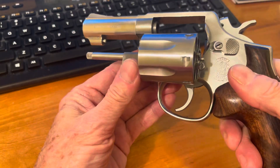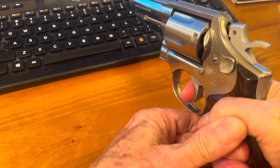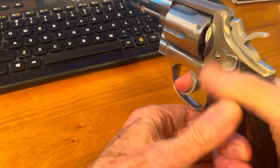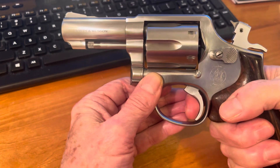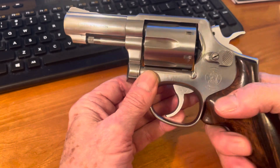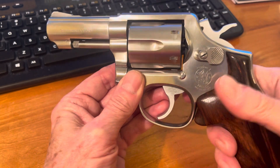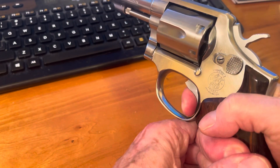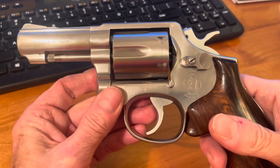Empty. Never had a trigger job on this, but it's very smooth. Just a little click, but we may do a little grinding on the inside and smooth it out for double action because it's still a little tough. All in all, beautiful little gun.